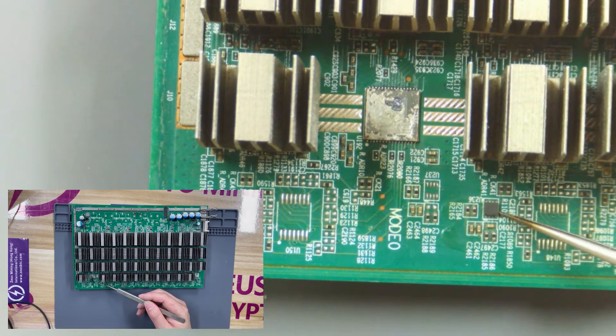This is the temperature sensor chip of the hash board. When the temperature sensor chip is damaged, it will cause the control board to not recognize the temperature.